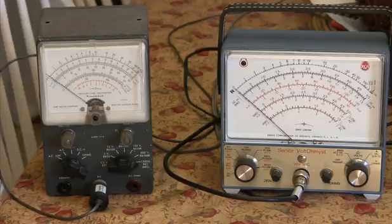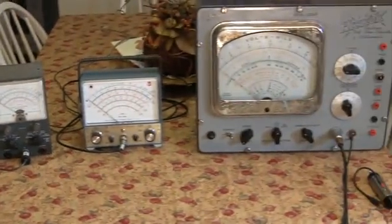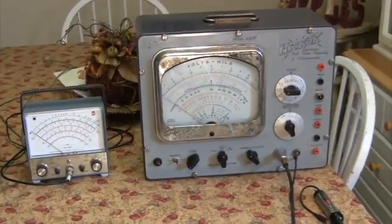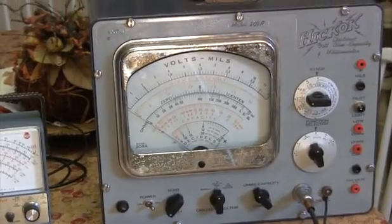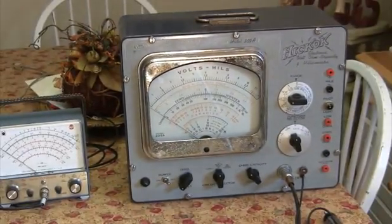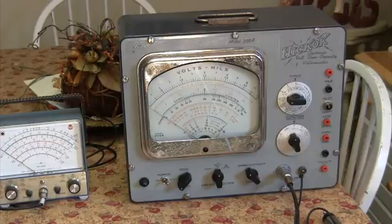Now look at the WV-98C, look at the Heathkit — you won't believe this thing. This thing is a monster. It's a Hickok 209A. It tests resistance, capacitance, ohms, milliamps. And this meter is huge.